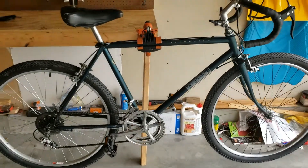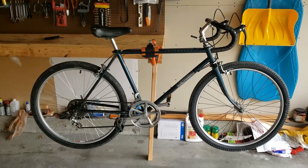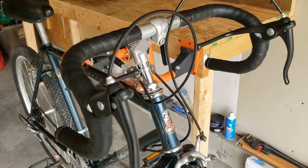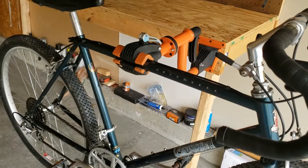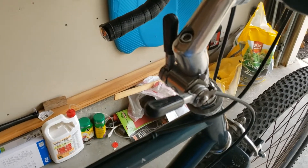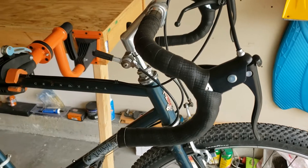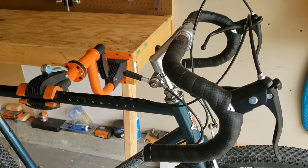Over here we have my old 1985 Raleigh Mountain Tour Grand Mesa. I originally built this with drop bars thinking it might be fun to use as a gravel bike, or maybe I'd just flip it to someone interested in that sort of thing. One thing I never really cared for was these stem shifters, so now I'm going to go ahead and switch it back — that's going to mean redoing all of the cables and housings, but that's not too big of a deal.